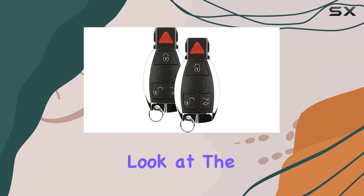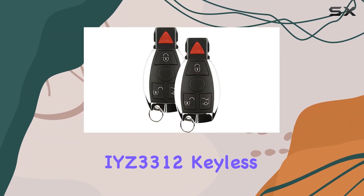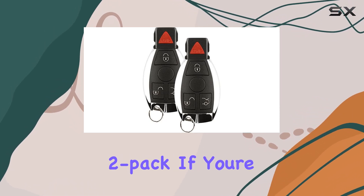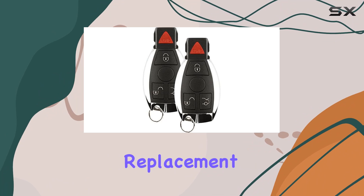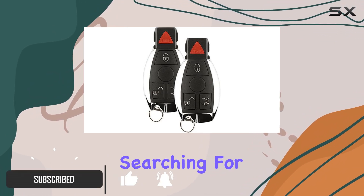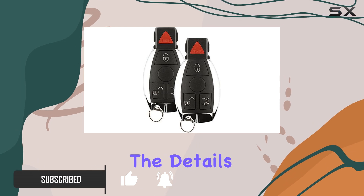Today, we're taking a closer look at the Discount Keyless IYZ3312 Keyless Entry Remote Smart Key Fob, available in a convenient 2-pack. If you're in need of a replacement keyless entry remote, this might just be the solution you've been searching for. Let's dive into the details.